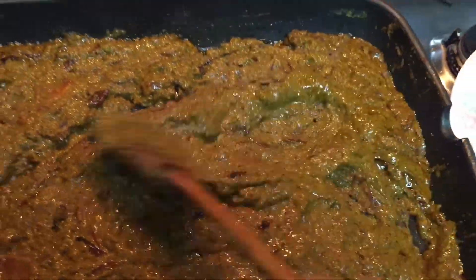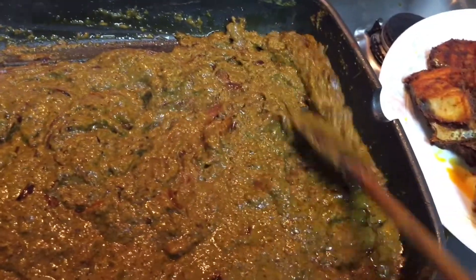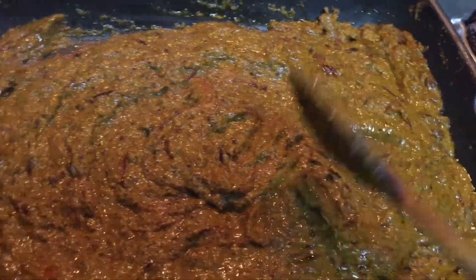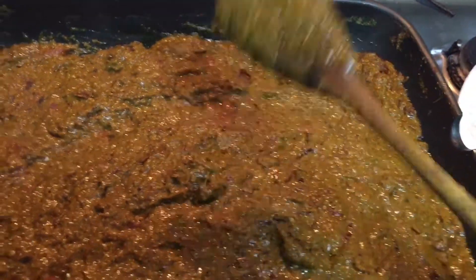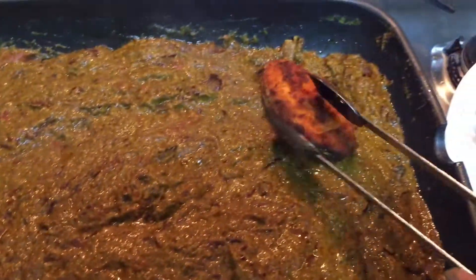After you put the fish, you won't be able to stir and mix the masala as much as you would want to, unlike when you make chicken or mutton, because fish shreds easily. You need to be very careful when mixing it. At this point, taste for salt and add a little more if needed, then start adding the fish once the masala is ready.